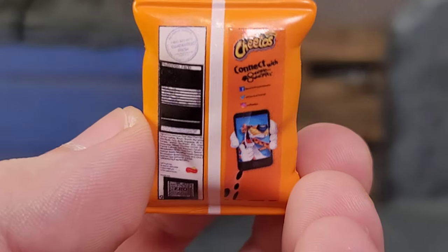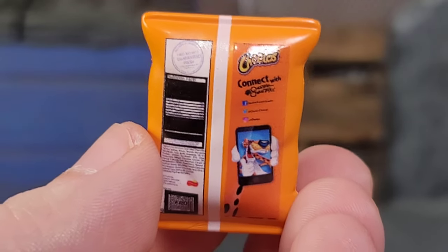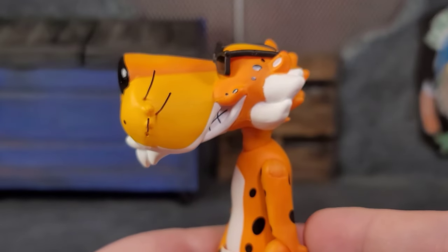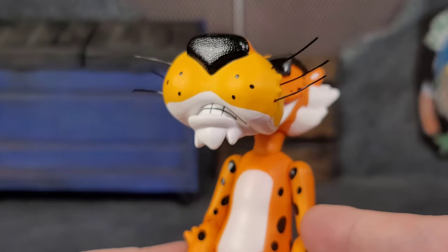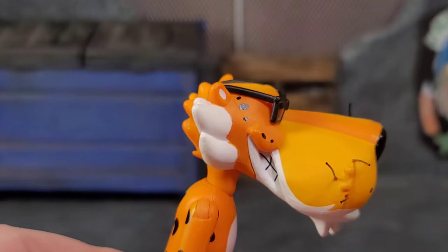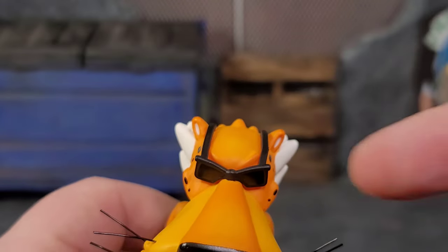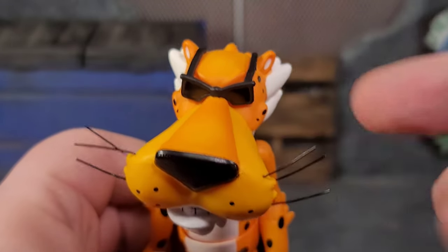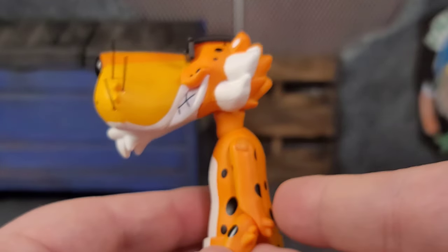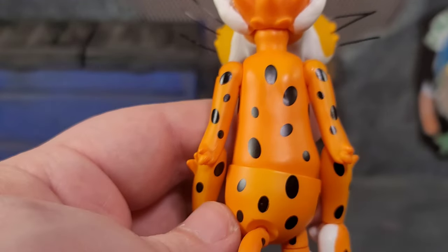The bag is sculpted like a full bag of Cheetos — even though we all know it's half air and half chips nowadays. You can use it not just with this figure but with other figures and figure photography. Up close, you can see Chester's teeth, his little grin, all the spots painted clean, the sculpt work, the two-tone oranges and yellow-orange. The sunglasses look great — overall a great sculpt with the spiky bits and shading on the spots.